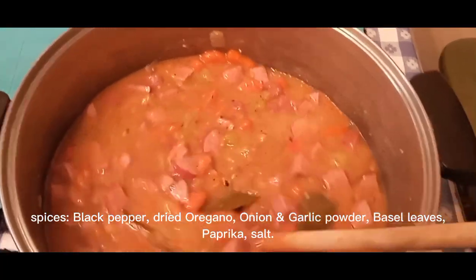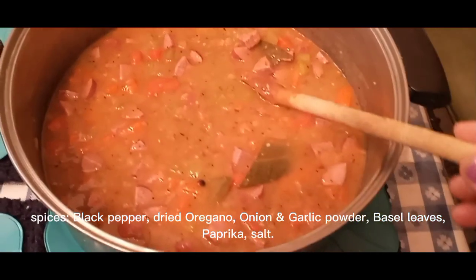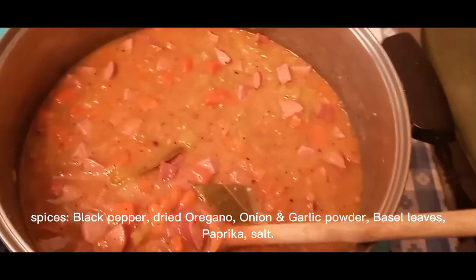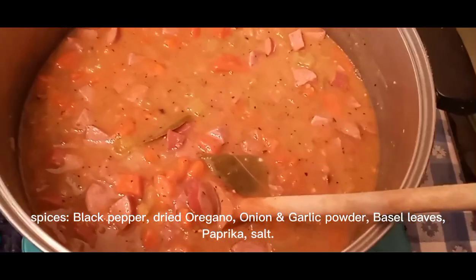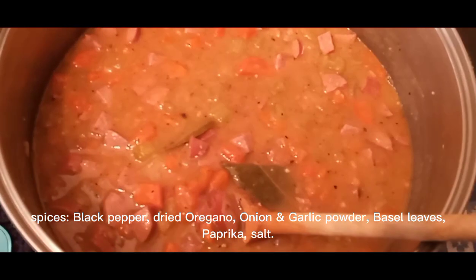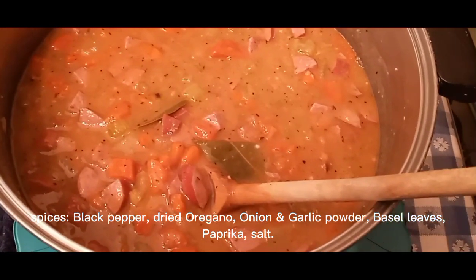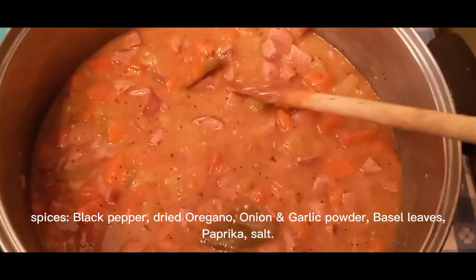I usually put onions in there — one big onion or about two medium. About four carrots, about three stalks of celery. You can add a potato — I didn't do it this time, but a medium-sized potato will help to thicken it some. I always put about two or three bay leaves in there.